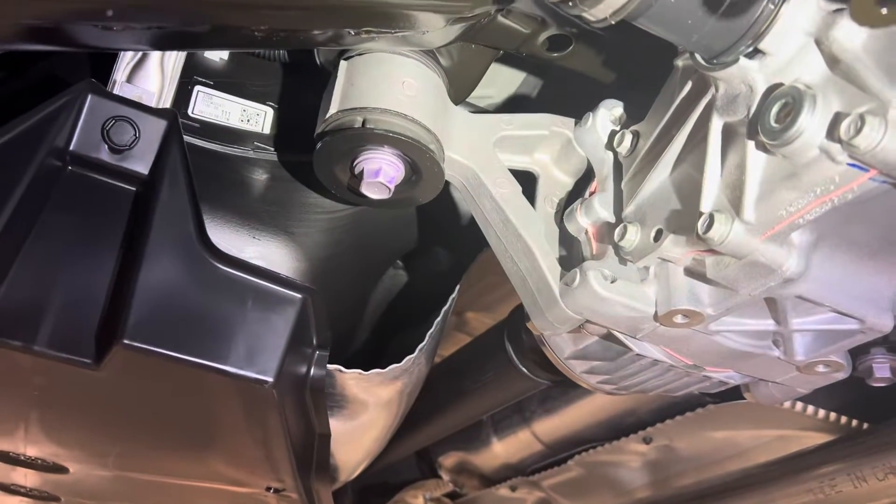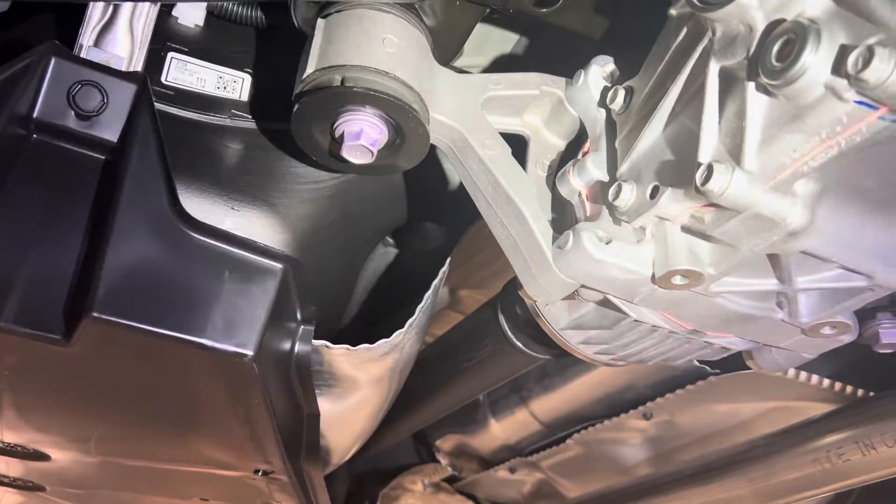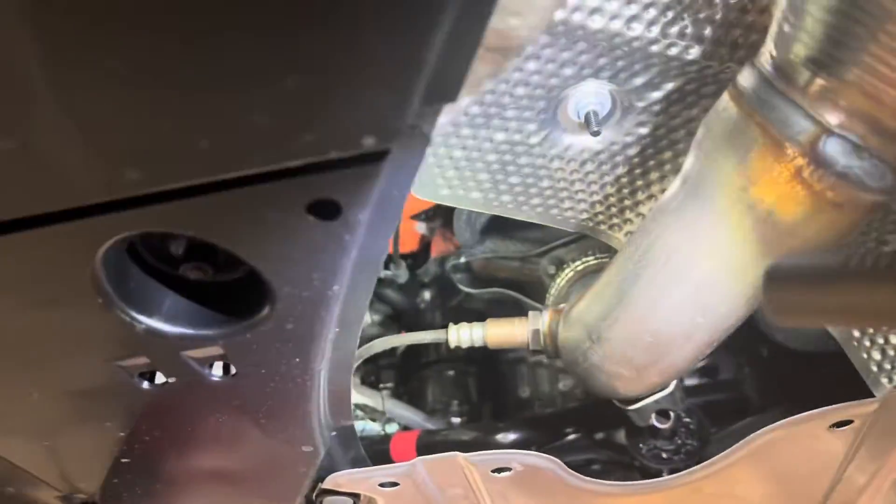Now I'm going to show you a hybrid, and you're going to see a really dramatic difference between the two. I'm now underneath a hybrid and if you notice, there's no drive shaft here.